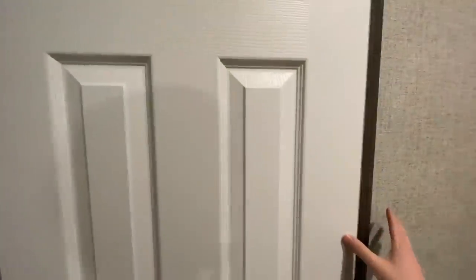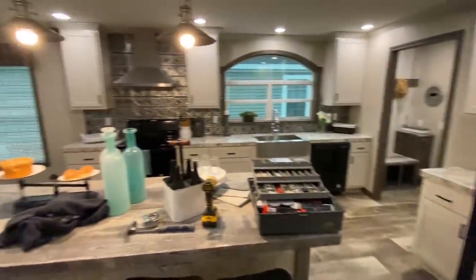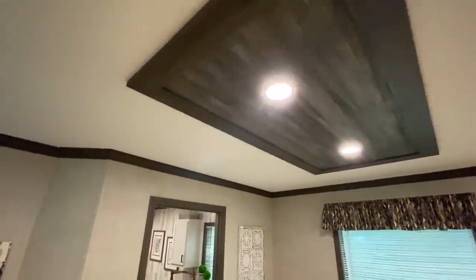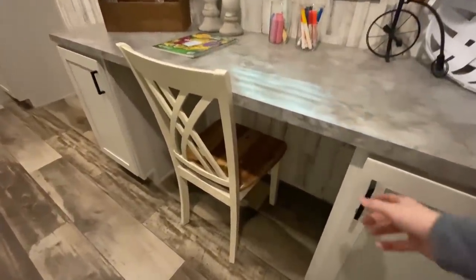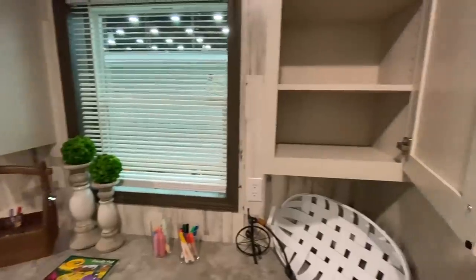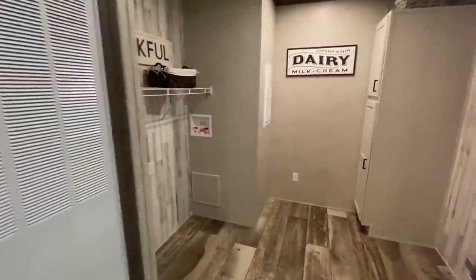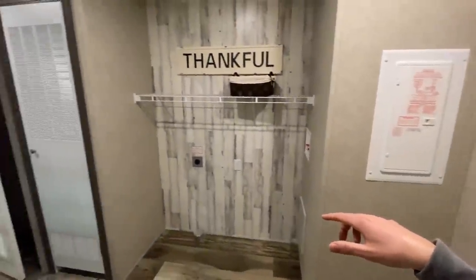I'm going to open this door — got some stuff in here: window screens, some carpet, stuff like that, but just your average size guest closet. Now we're going to step in here — I want to show you guys the utility room and finish up with the master. You've got some more cabinets right here, a spot made for a standup freezer right there, and then you've got your washer and dryer spot right there. Good size utility room.